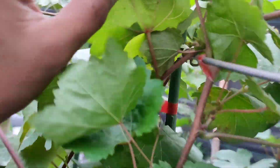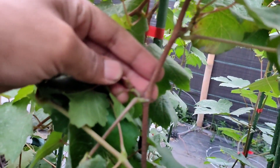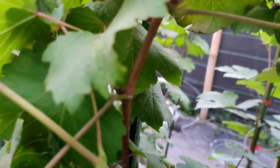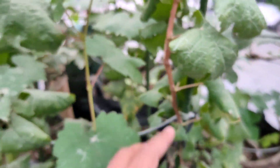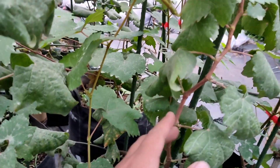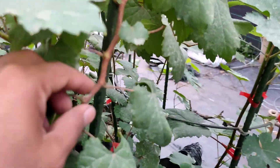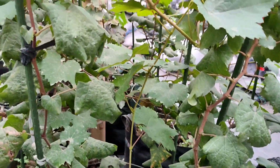Ini adalah varietas bogema. Kemarin sempat banyak yang mati bibitnya ditanam. Coba kalian lihat, kita fokuskan dulu. Ini bisa jadi boot potensial, tapi cuma hanya 1, 2, 3 — sedangkan ini ada 7 ruas cabang. Kalau kita paksakan berbuah, tentunya buahnya paling hanya 1 sampai 2 dompol, itu pengalaman saya seperti itu.